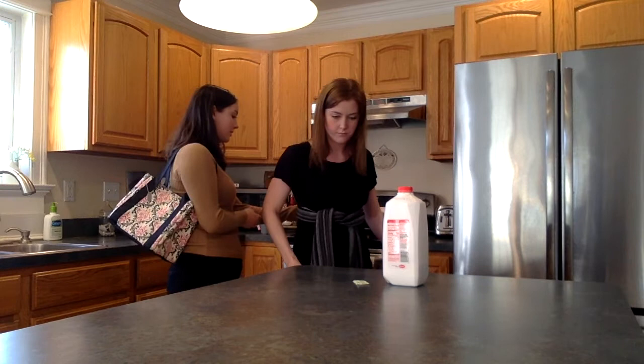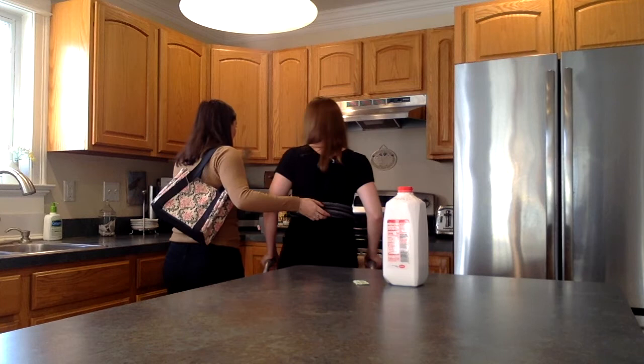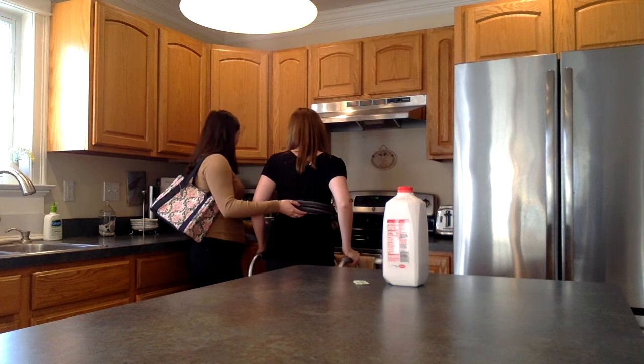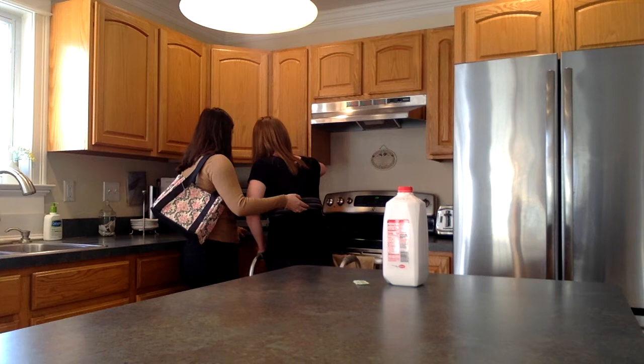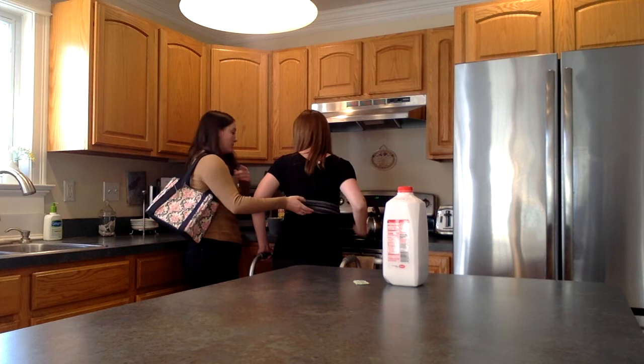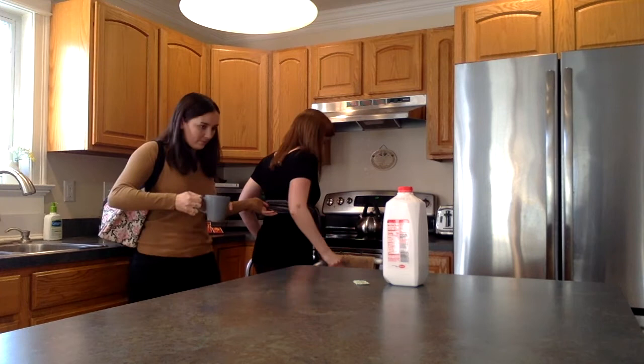It sounds like the water is boiling. So why don't we turn the burner off first, and then we're going to take this mug and pour the water right in. Be nice and careful — it's really hot. Now place the kettle back down, but not on the burner. Let's put it back here.